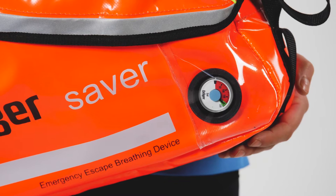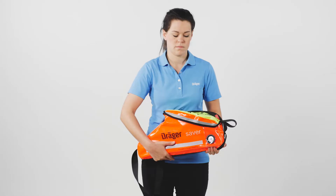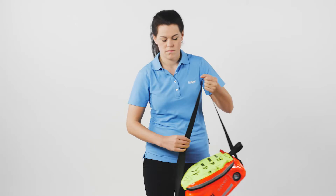Check the content of the Saver CF by looking at the gauge. The pointer should be in the green zone for full duration of the device.